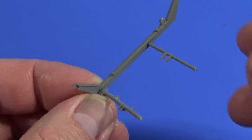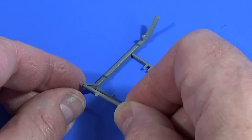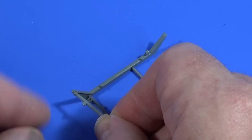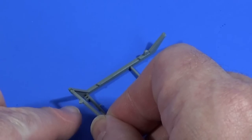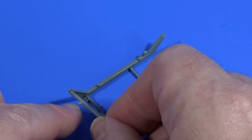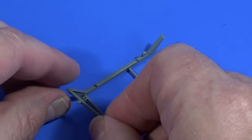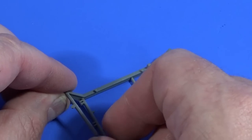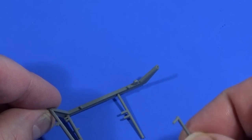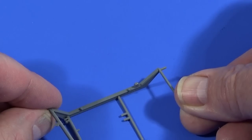This front foremost cross member fits in there. There's a tab here and a hole on the underside - it needs to be on the underside because that's where the spring damper for the front suspension goes, with that pointing downwards. Likewise at the back, this has got to point straight back.